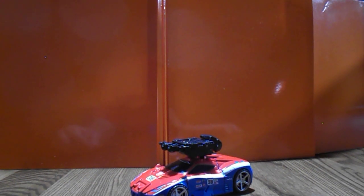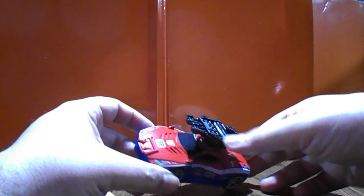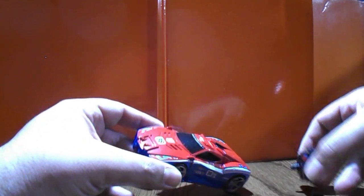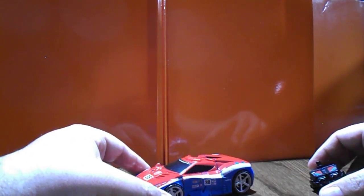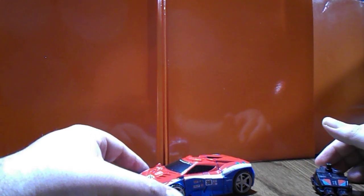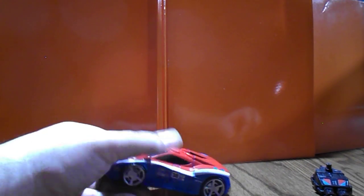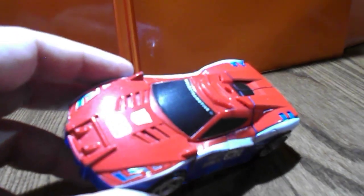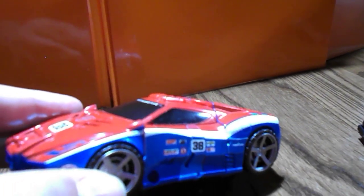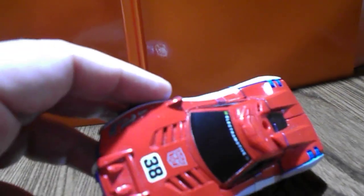Welcome back to part three. Here we have Smokescreen, which was only released in America — in Japan the set came with a version of Ratchet, basically a redeco of First Aid. As you can tell, this set has the Toy Hacks wrapper labels, and those are always highly recommended especially for anything race car or police, anything that has lots of details.